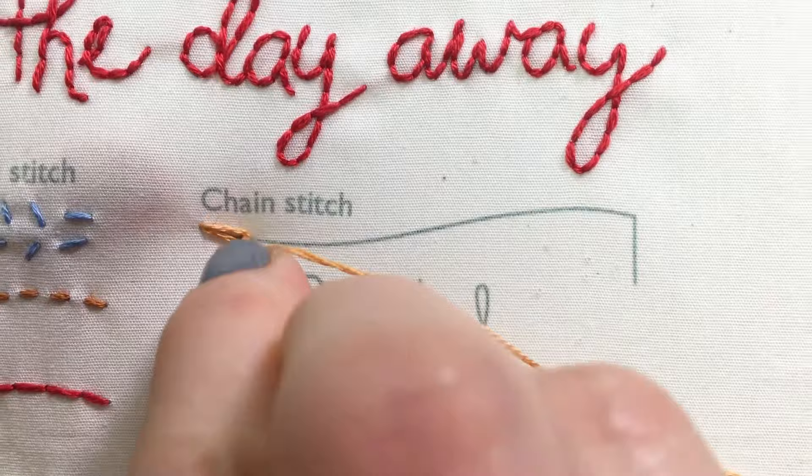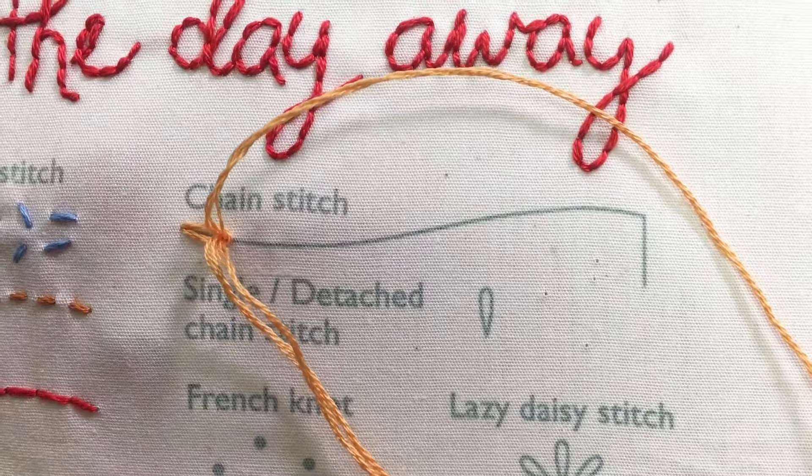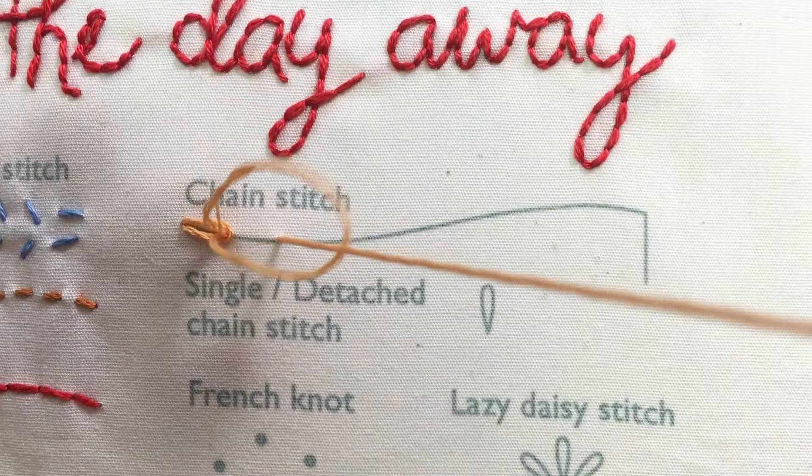For your second stitch, go back in at the same hole then again come up a stitch length away within the loop. Continue in the same way along the line.